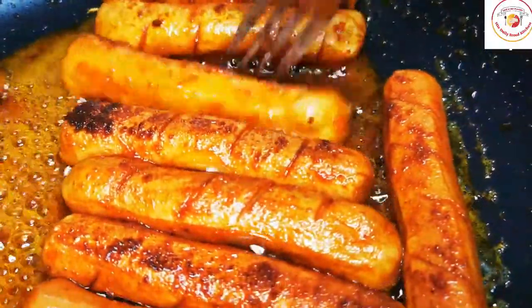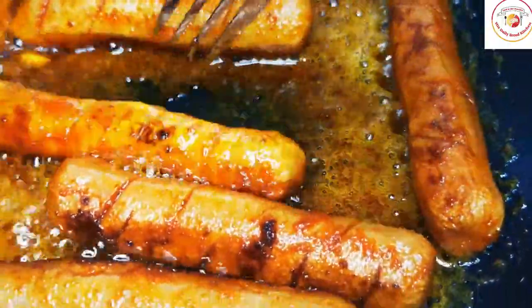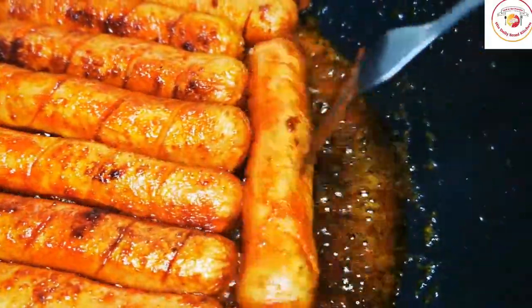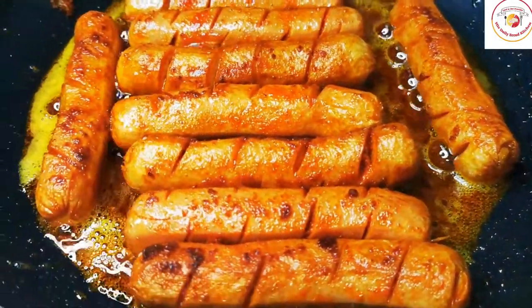Instead of turning or flipping, you can move the pan around. After about two to three minutes, you can flip each side — it will be done very quickly. After two minutes of placing the chicken hot dogs, you can increase the flame to medium.